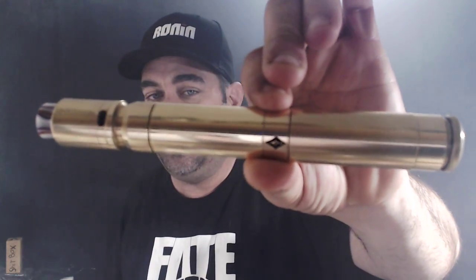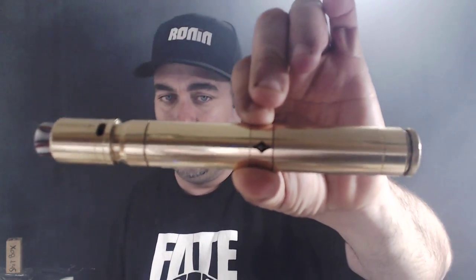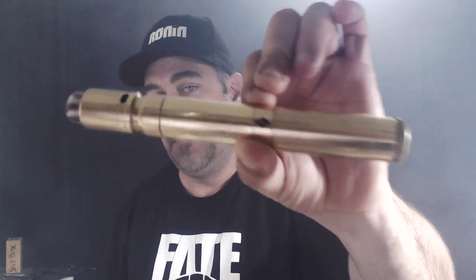What up YouTube? Big Lou back here with Big Louie's Coach Review with another review. Today we're here to do a review on the Avid Life extension tube for the Able mod.